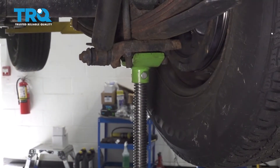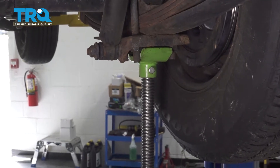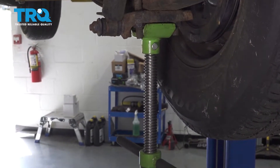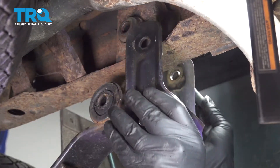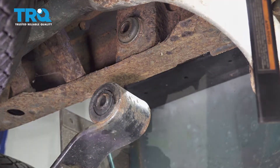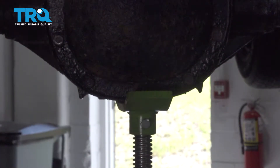Now lowering this down, it's gonna release our spring tension. I'm gonna be able to go ahead and remove our shackle. I'm just gonna relocate our jack to the center differential just as a safety precaution.